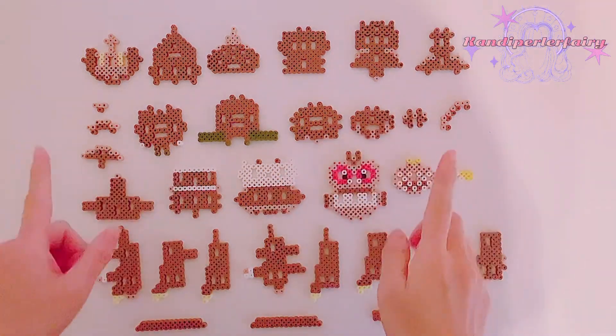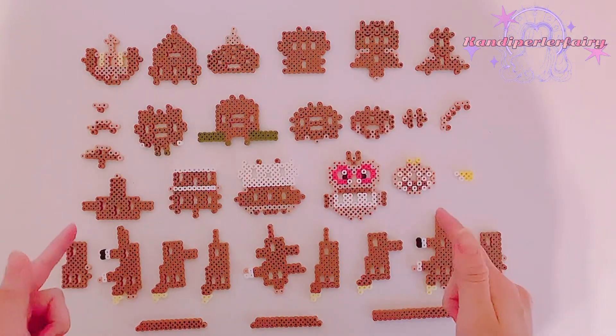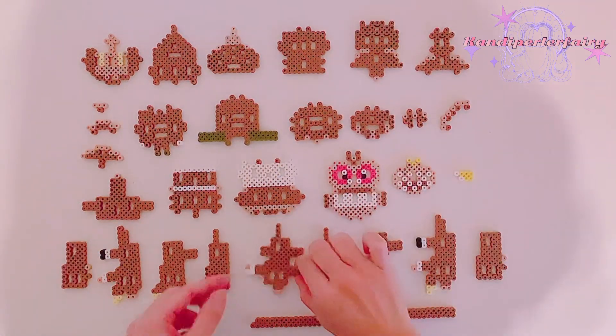Let's get started. So this is part of the pattern. We're going to use these pieces first, and then we're going to go back to both sides to build them. Let's start with this piece.